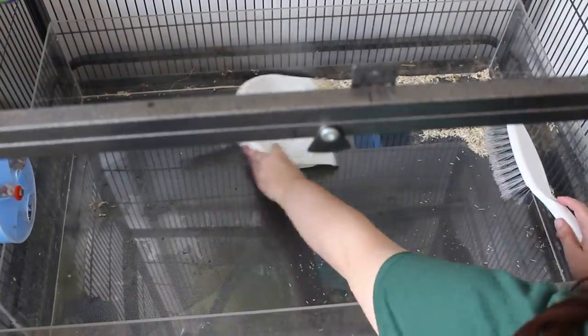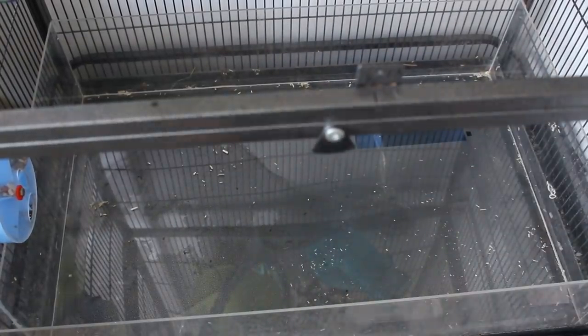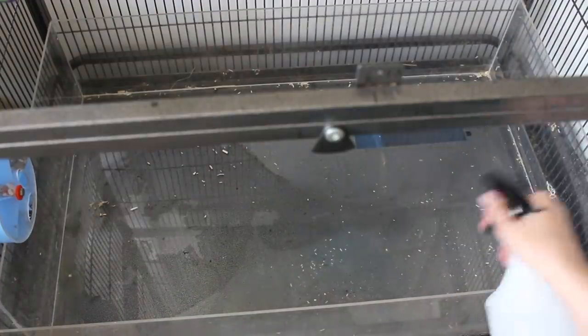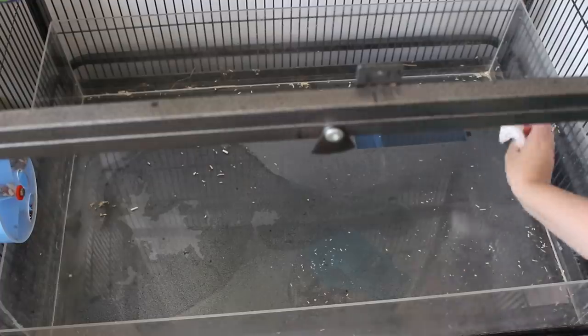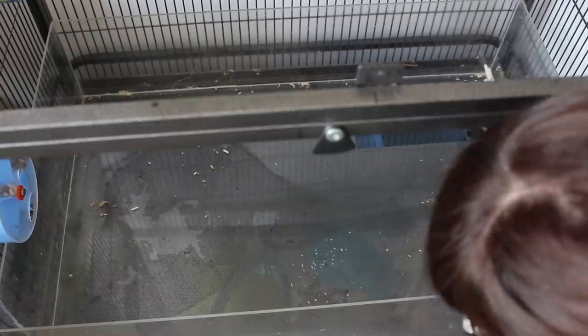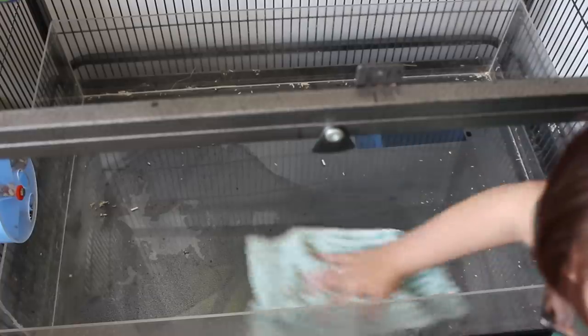Then I spray more of the vinegar solution in the bottom to disinfect it. By this point my whole room smells like a chip shop, which isn't the nicest. I do listen to Disney songs while doing this because it gets quite tedious. Then I let the solution sink in and wipe it off with tissue or a cloth I have designated as my rat cage cloth.